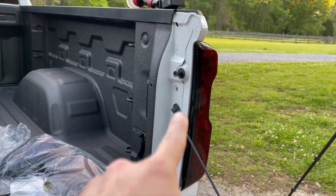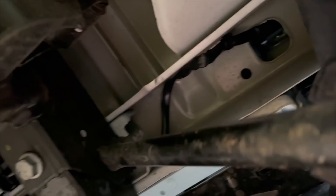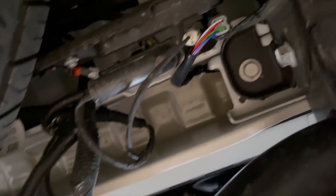We're going to do this one the exact same way, except the harness on the passenger side is a little bit longer. It runs across and comes up right there, so just run it the same way using your little clips. I just got done wrapping it up and turned them on — holy crap, this is definitely one of my favorite mods I've ever done because it looks absolutely insane from every single angle.